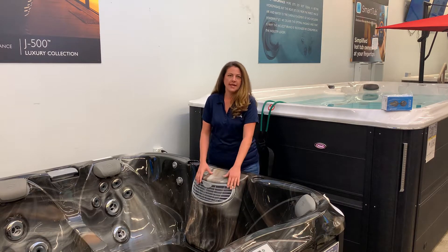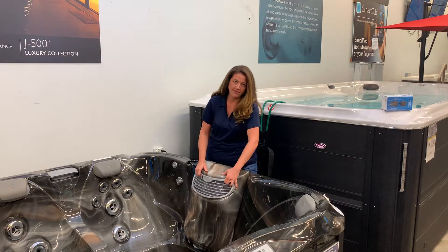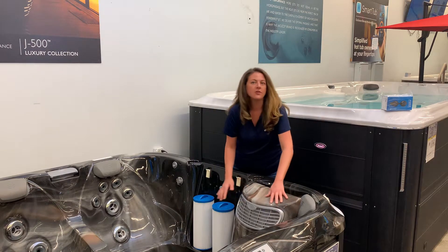After you have the power off at the breaker, you're going to take the filter cover off. You just lift up and it will come off. Set that aside and then you can see your filters.